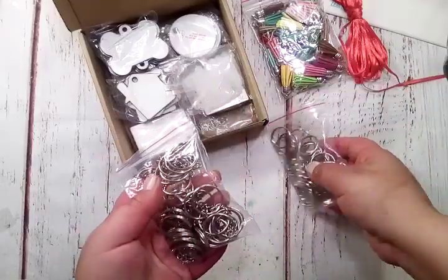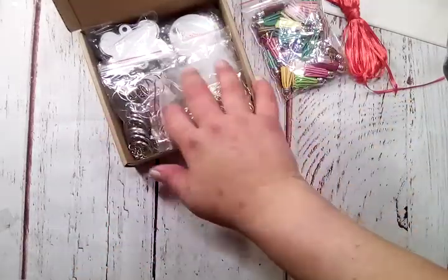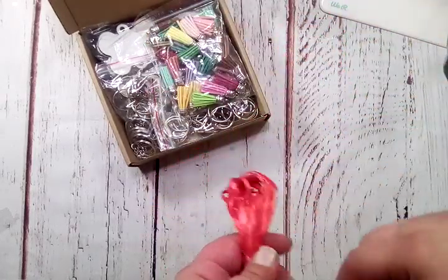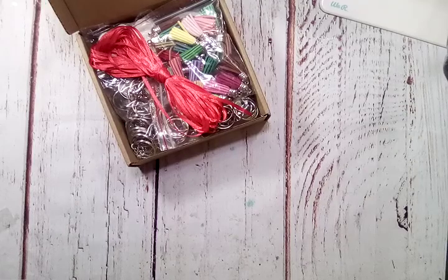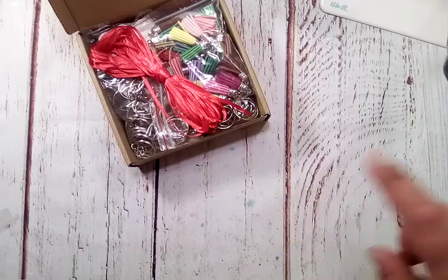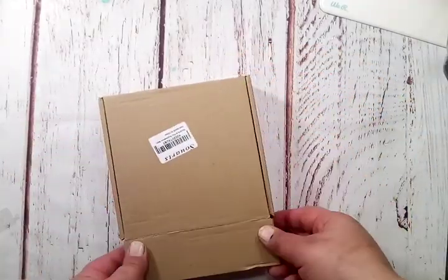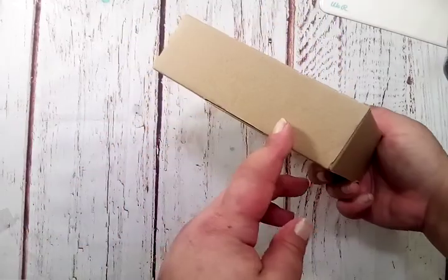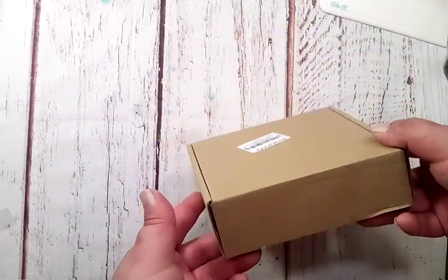Whether it's a keychain, a tag, a tassel, or a necklace — you get everything you need. I did look at other kits like this, and this was the best price for the quantity of materials you get. I will have the links for these two items in the description box. And it's nice — it comes in this little top-folding box to store it all in. I can label it here: DIY sublimation blanks.